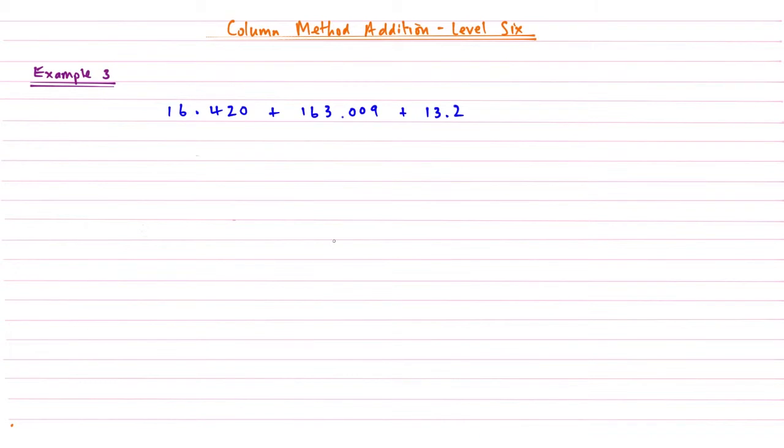Right, now let's look at example number three. Here we have three decimal numbers to add together. This is similar to level 5 where we learned it really does not matter how many numbers we have to add — this method will still work. So this example serves to show us how we can add more than two decimals together.